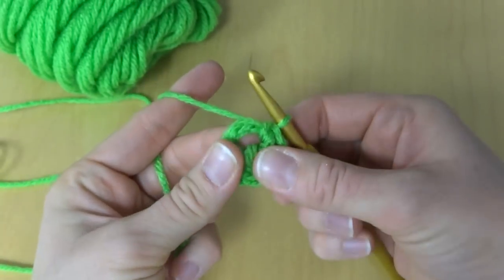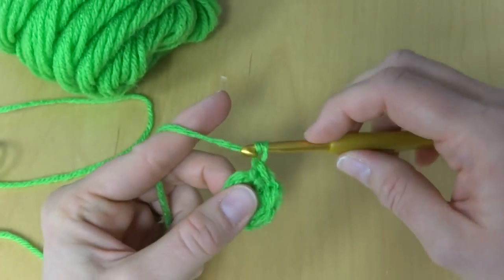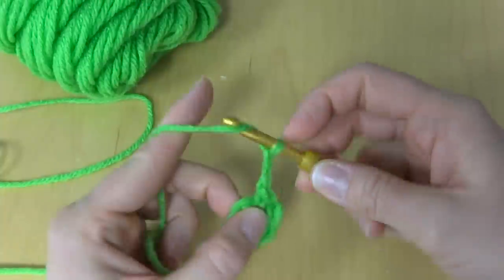Then we're going to move on to the stem. To make the stem, chain three — one, two, and three.